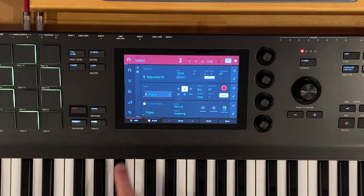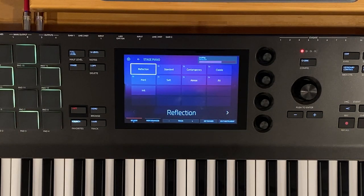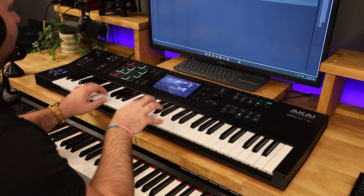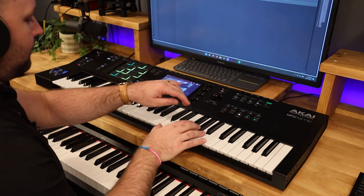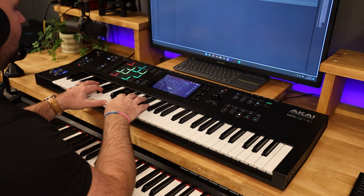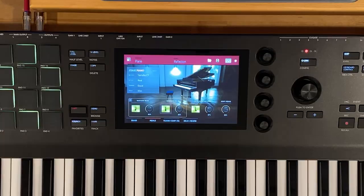Let's select our sound. We're going to go to piano, tap on sounds, go to the stage piano, and use this out-of-the-box Reflection preset. Let's throw a little bit more hall reverb in there. I also like to turn the hammer falls on.